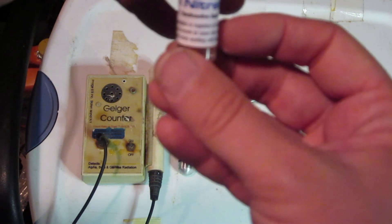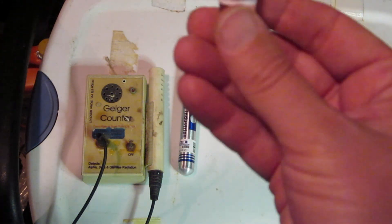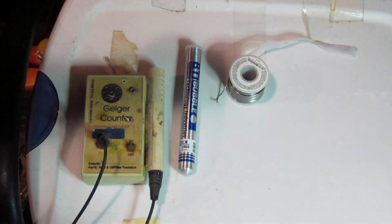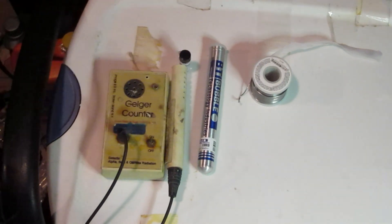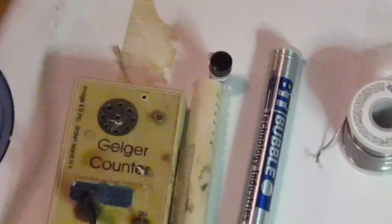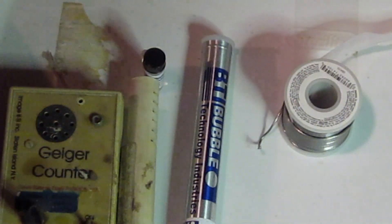I actually filled the container up with heavy water, so it is a thorium heavy water reactor. You can definitely see the activity of the counter increase when we put our sample in front of it. I may have to put some more thorium in there.